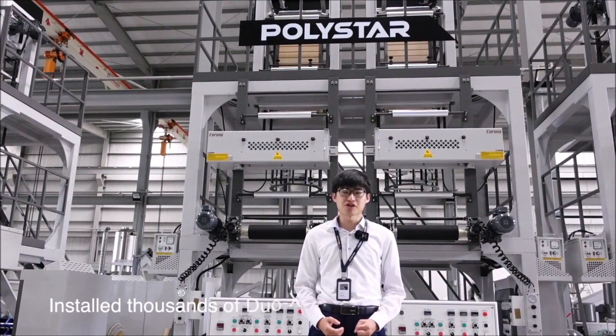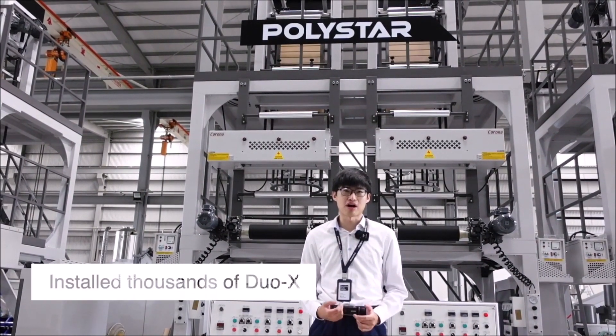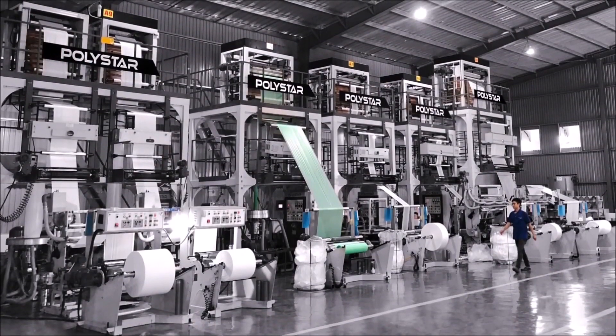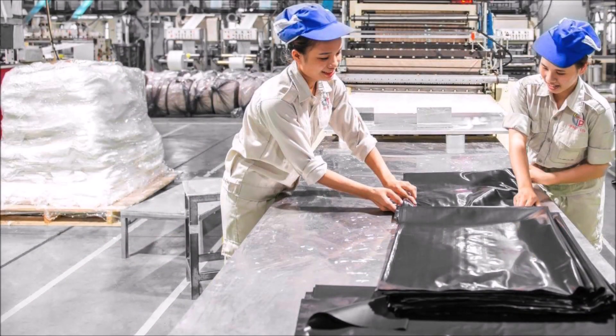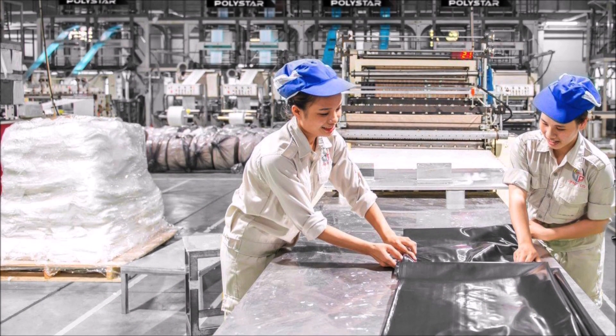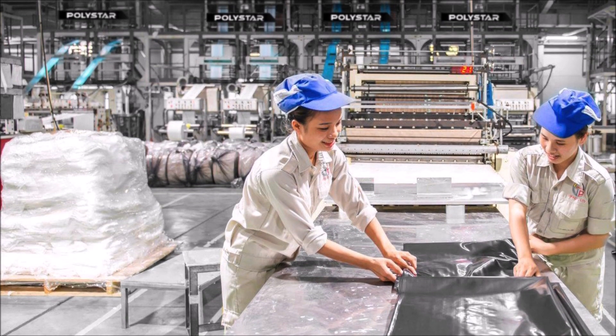Polystar has already installed thousands of Dual-X machines around the globe. In Latin America and Vietnam, Polystar has installed 200 sets in each market, and producers are still making profits even in these highly competitive markets.